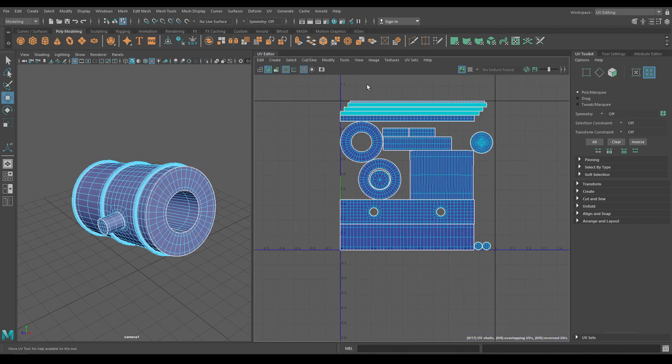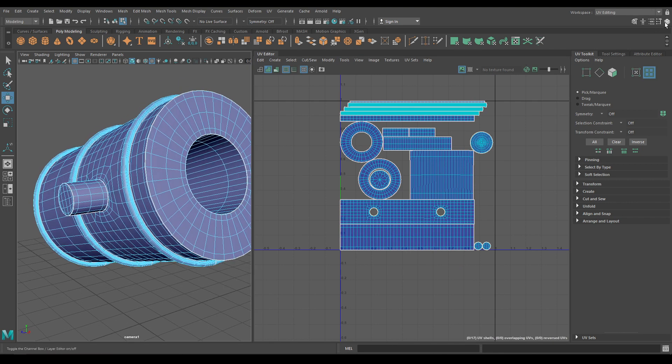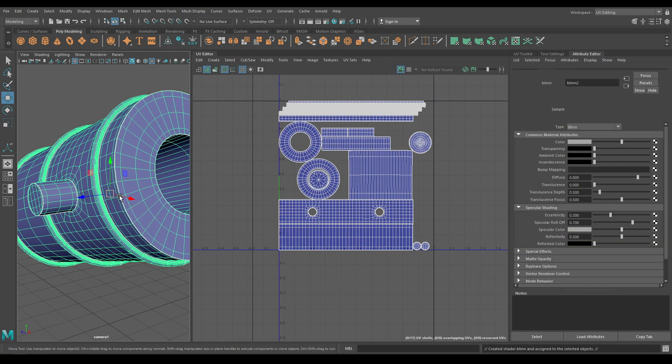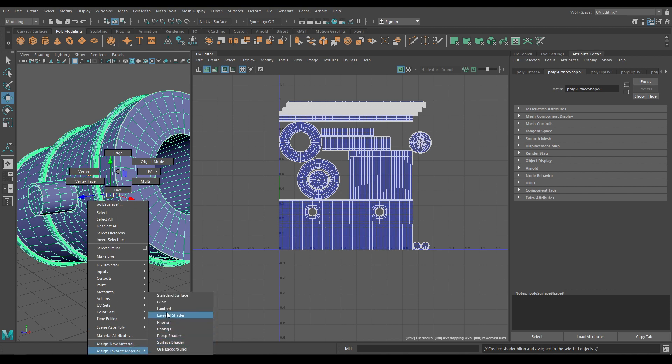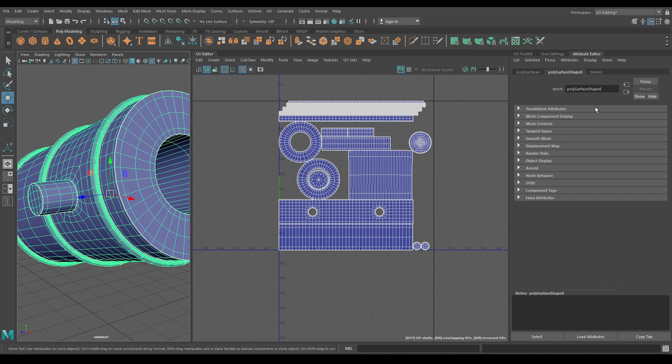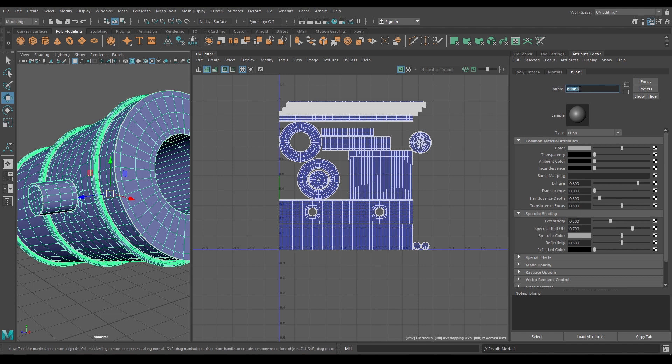So your motor is unwrapped. You can assign a new material. Go to Edit, Delete by Type, History. Rename this as 'motor' and this one as 'motor metal'.